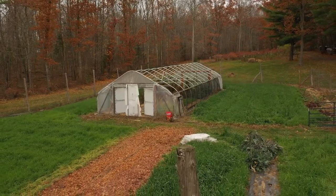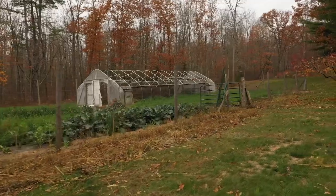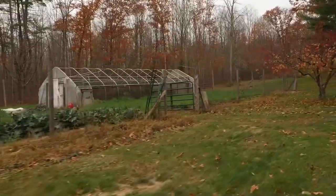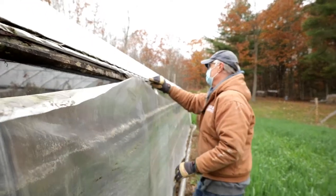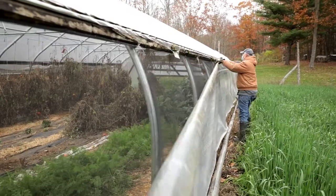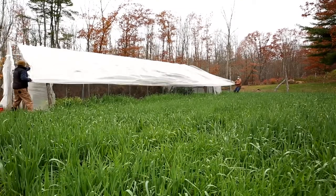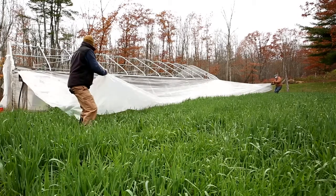Rick's greenhouse is 48 feet long by 23 feet wide. To calculate square footage of the plastic, we multiply 48 by 23 and then by a curvature constant of 1.5 to account for the greenhouse's curved profile: 48 × 23 × 1.5 = 1,656 square feet. Since this is a single-layer plastic high tunnel, no further multiplication is needed. If it were a double layer, you'd multiply that number by two.